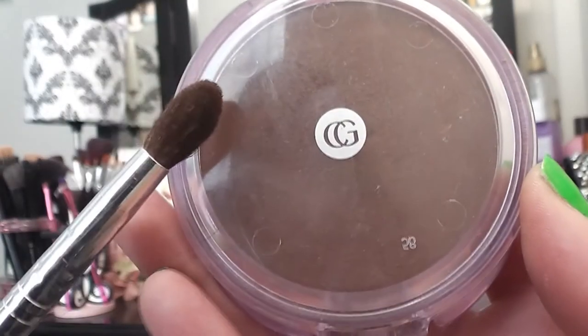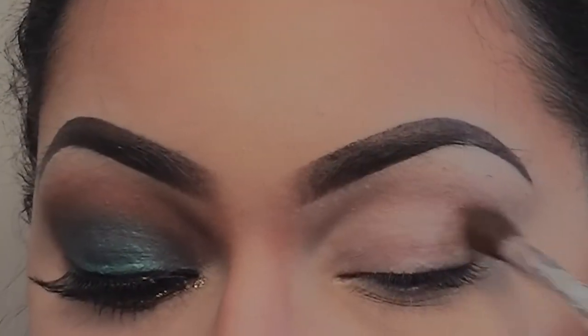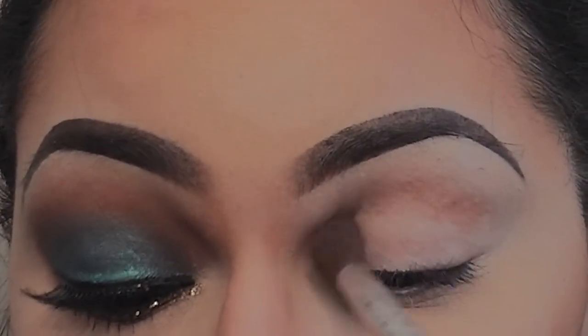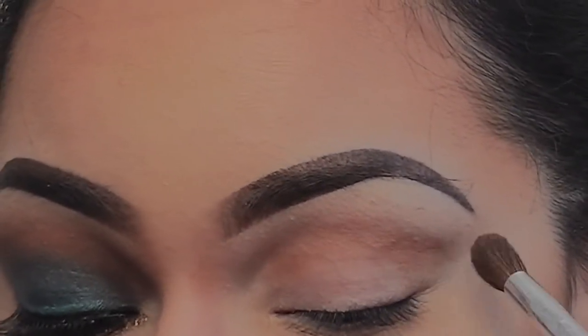Next, I'm taking a bronzer by CoverGirl from the Queen Collection and a blending brush, and I'm going to apply this into my crease area to give my eyes some more dimension and contour. This is going to make my eyes appear more deeper set.